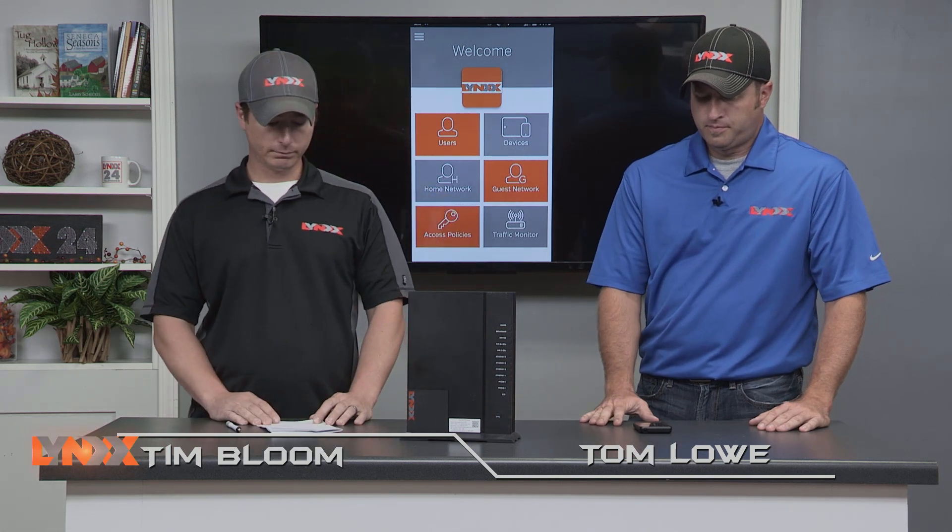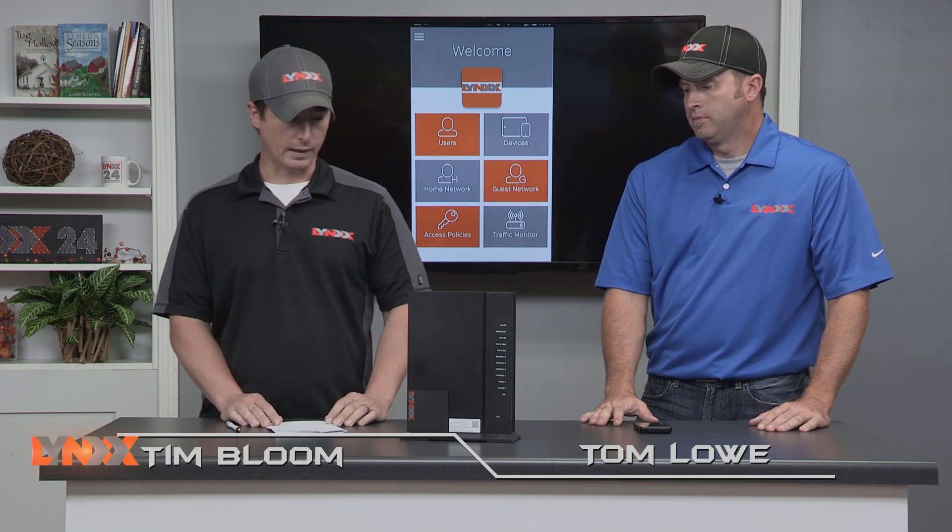Welcome back to LINX24 and this month's edition of Tech Talk. This segment gives us the opportunity to provide customers with timely technical information to help get the most out of your LINX services. Today we're going to revisit a topic that we covered in our first show, and that is the managed home Wi-Fi service.